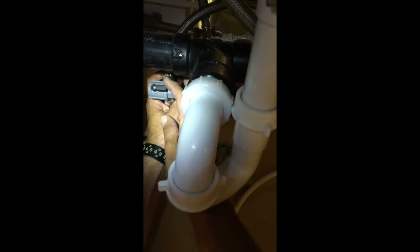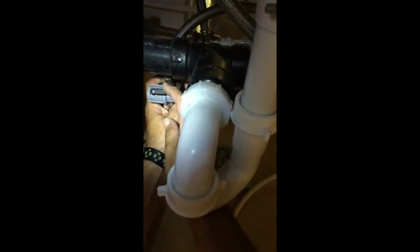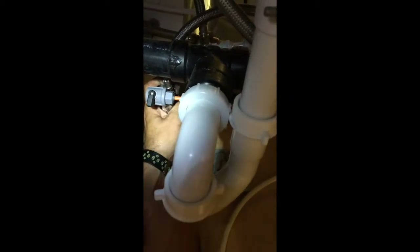First thing you need to do is shut off the water supply. Find the orange tube going back to the wall and turn this valve. The second water supply is your tank isolation valve — yours may be located on the side of the tank.